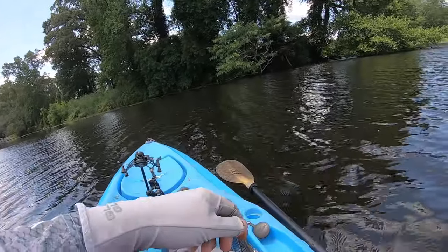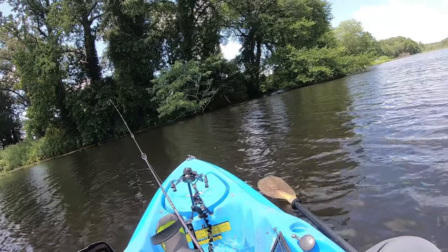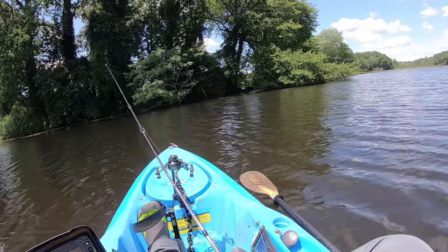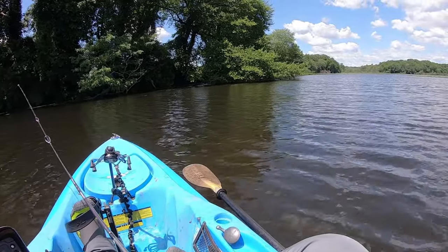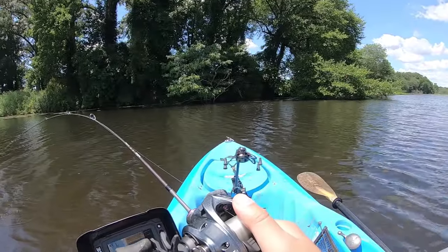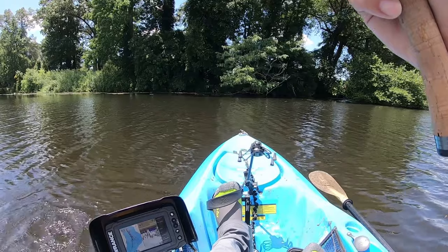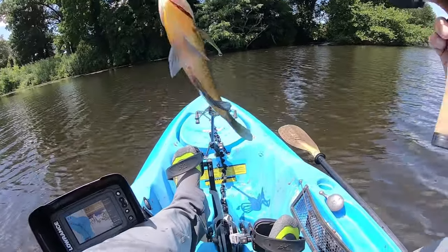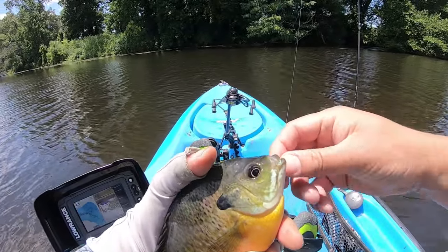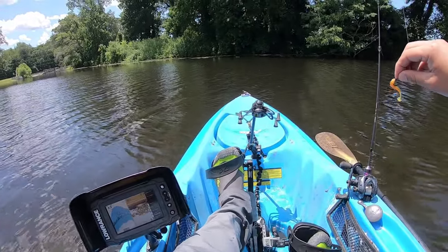Got a big sunny! Look at that — this is a thick sunny. I'm going to put this one back.